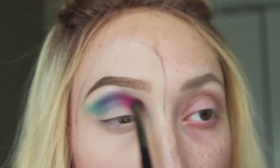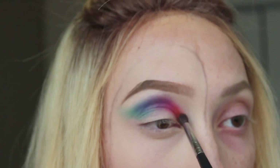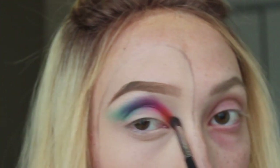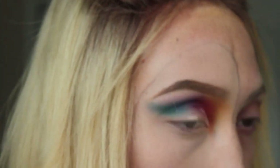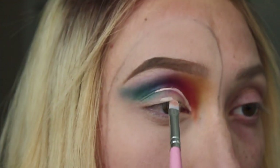Back to the Jaclyn Hill palette, I'm using the shade Hunts. Once I get all the colors to the intensity I want, I start blending out the inner crease with a yellow shade — I'm using the shade STFU by NYX. Now I'm just taking some Shape Tape on a flat definer brush and I'm going to start cutting out this crease.